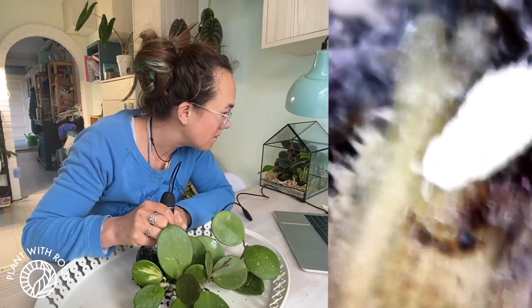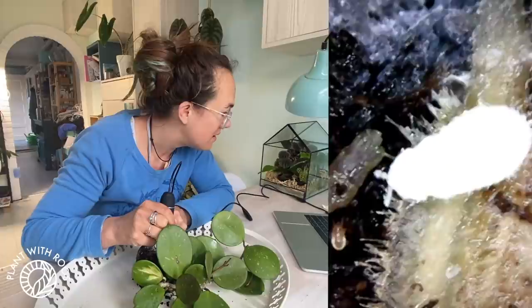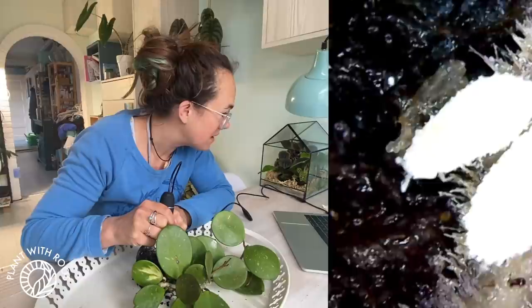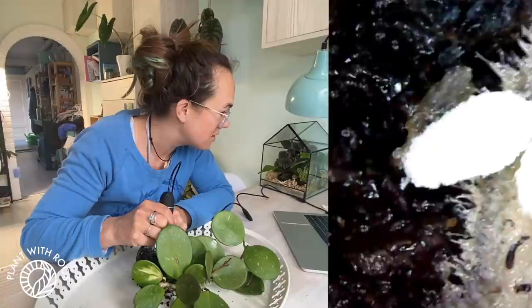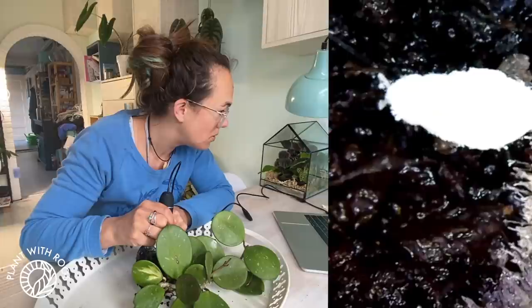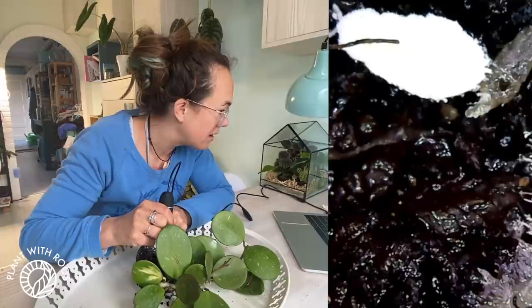So this is what they look like. They move quite — oh, there's small ones as well. Is that a spider mite? Are they eating the spider mites? Because then you can stay. They look adorable. The spider mite thingy is still there.